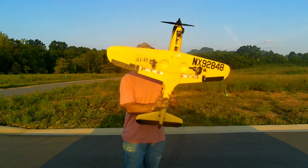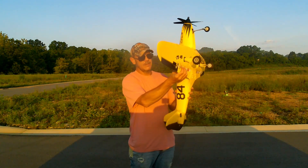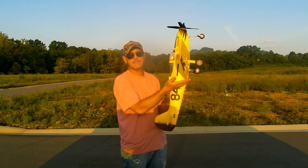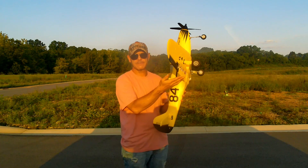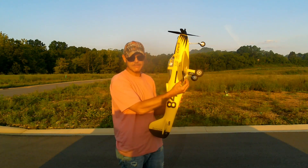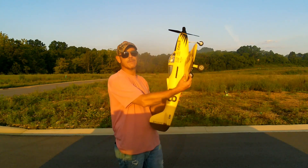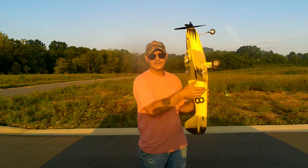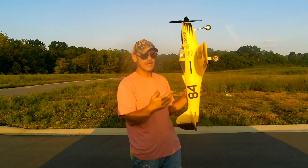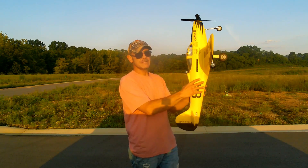Everything's working and I got it set up just like I did last time. To use everything you need seven channels but all I've got is six, so my SAFE is set up on my flaps. When my flaps are down on landing flaps, that's when SAFE is activated. When they're in takeoff flaps, the gyro is completely turned off. When the flaps are up, it's in AS3X mode. I do it that way because I like to have an out in case something goes wrong with the gyro — you can flip it out of gyro mode and maybe save it.